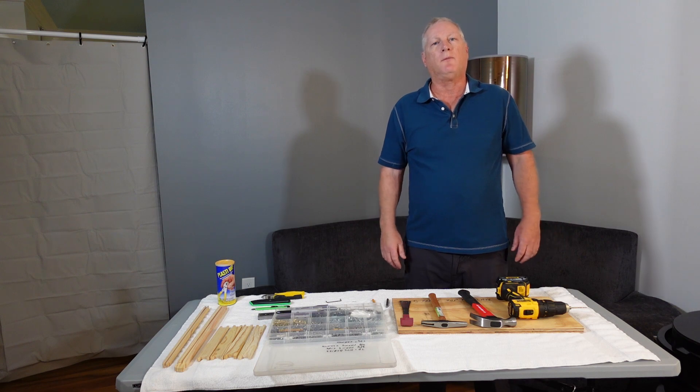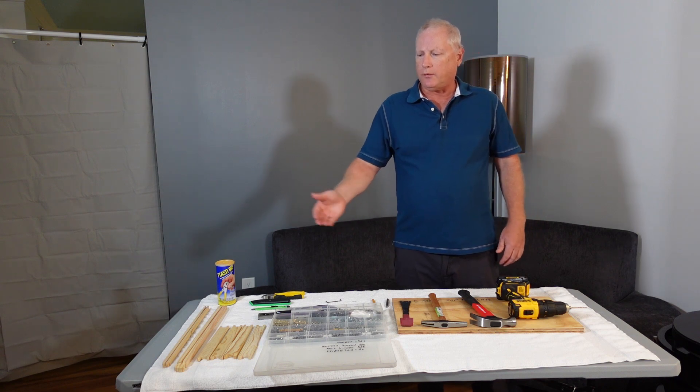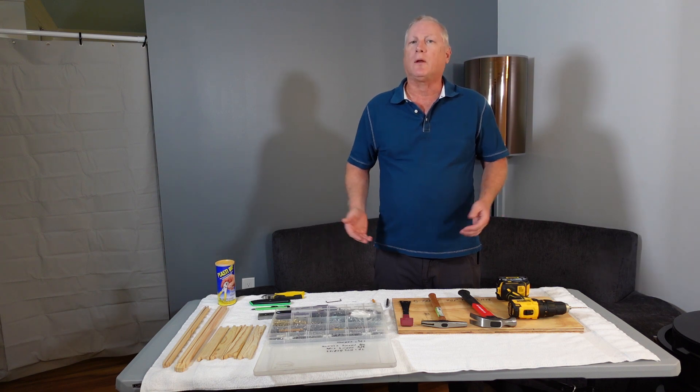Hello, welcome to Daryl's beekeeping videos. I'm Daryl, a master beekeeper, and tonight's lesson is about how to assemble a frame. I'm also going to briefly talk about my nail kit, which I frequently get asked about.